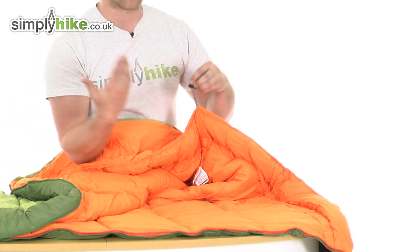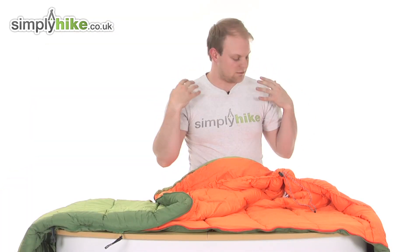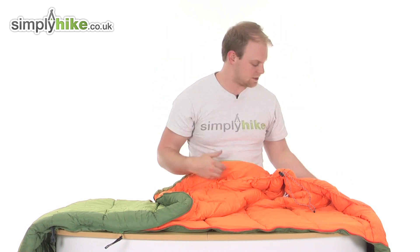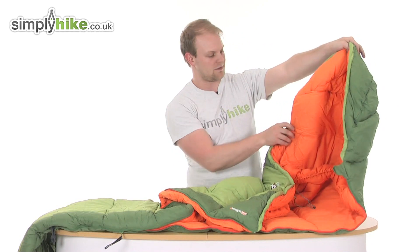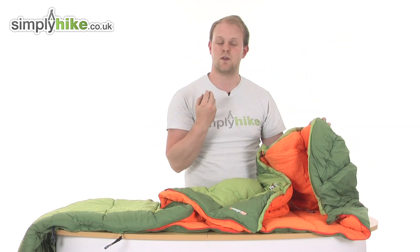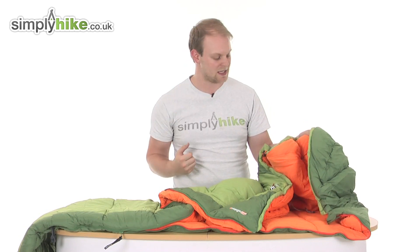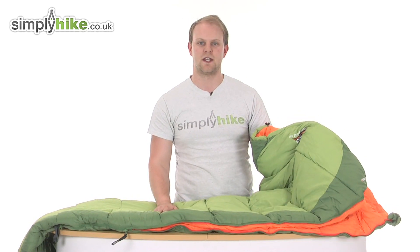When you're inside the sleeping bag you can tighten it up and it comes nice and tightly around the neck and shoulder area, just to make sure none of those elements get inside via the top. Another feature is obviously the hooded area — you have a second toggle on there so you can tighten that up and the top of the hood comes in tight to the face to stop those elements. A great sleeping bag from Van Gogh — please take a look at simplyhike.co.uk.